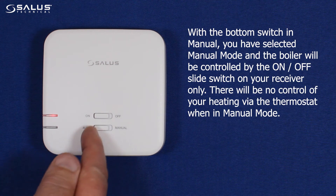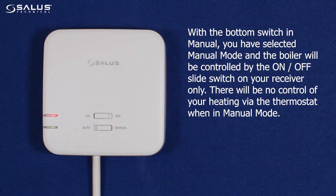With the bottom switch in manual, you have selected manual mode, and the boiler will be controlled by the on and off slide switch on your receiver only. There will be no control of your heating via the thermostat when in manual mode.